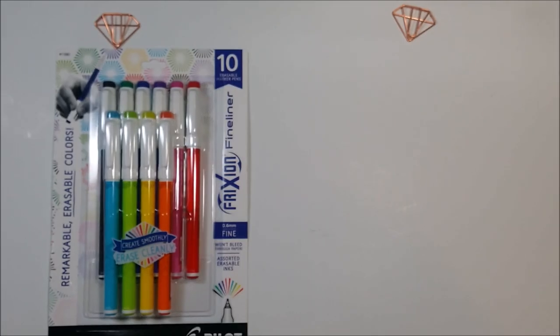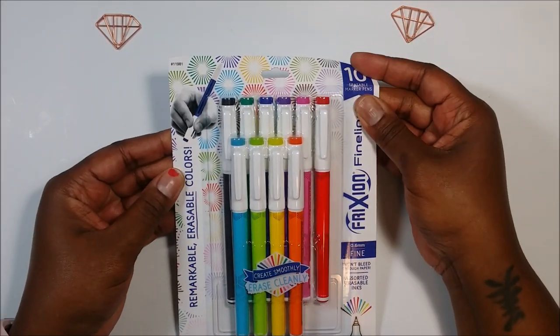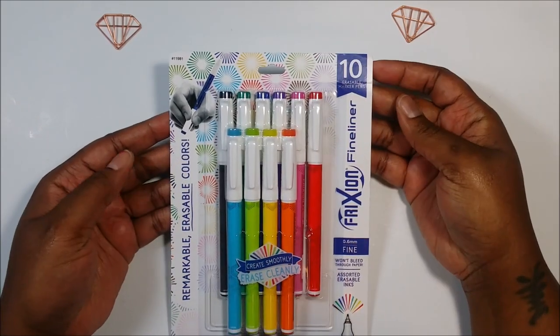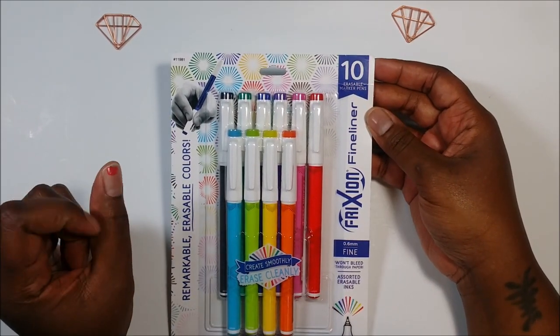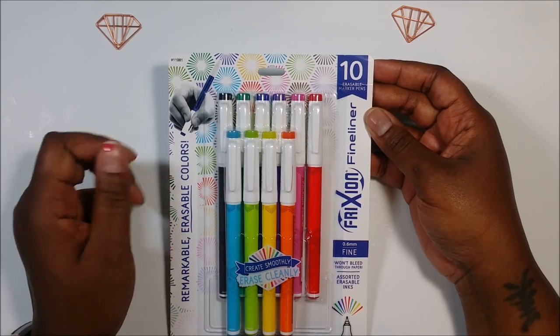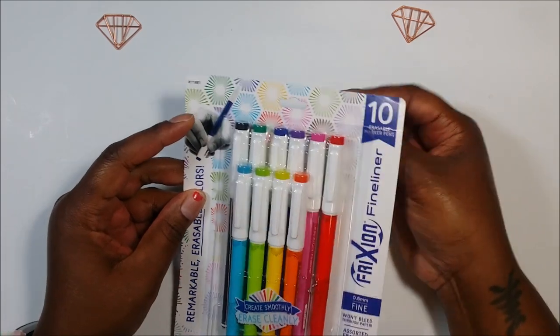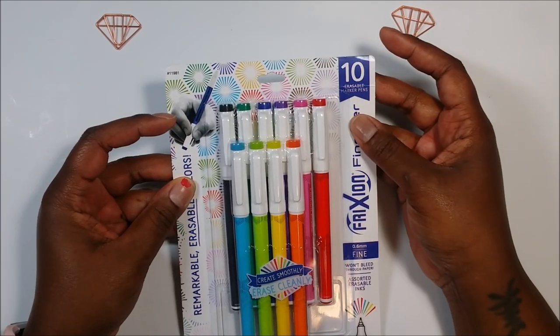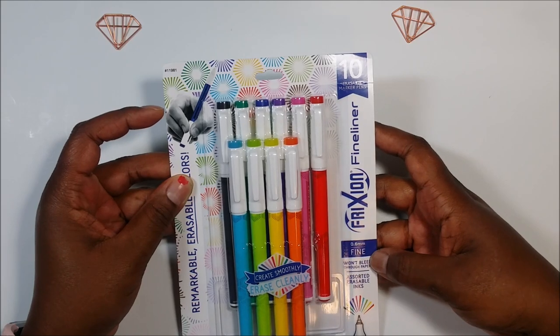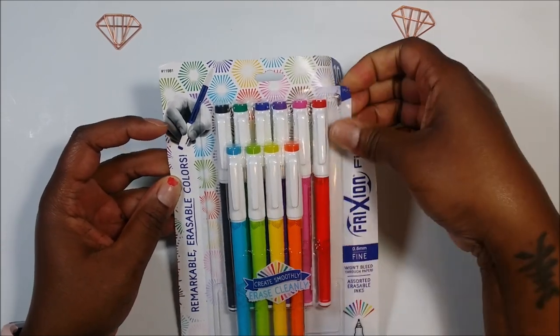This pack is from Walmart again — excuse my finger, I needed to take that off. I was trying on nail polish at Walmart that was on clearance a couple days ago and never took it off. So, 10 in the pack, 0.6 millimeter, and I paid about $11 for these.